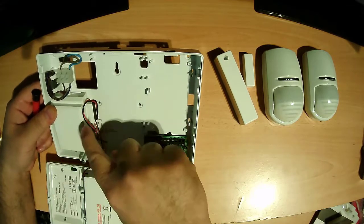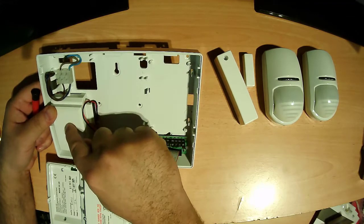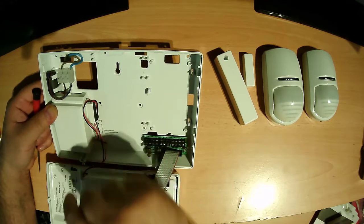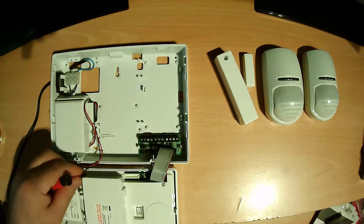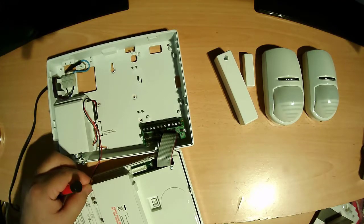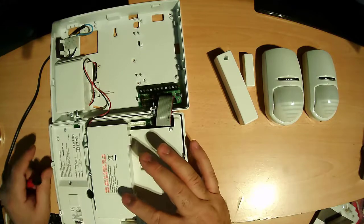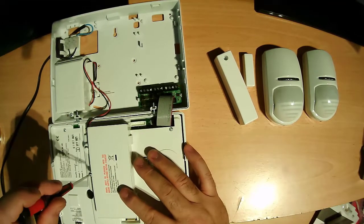That is a transformer PSU. It takes 220 volts and outputs DC 12 volts going here. The cable is already connected here — you just take it out then push it back. This is the area for the backup battery, so you need to connect this well.